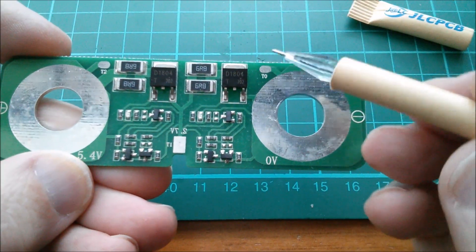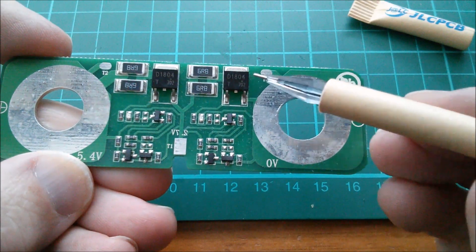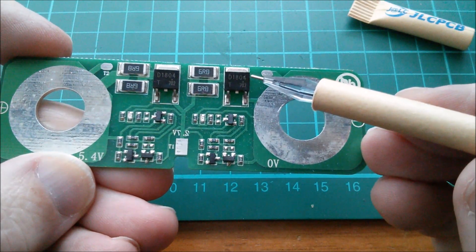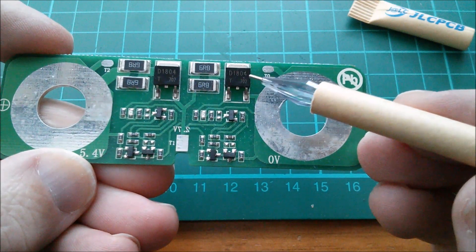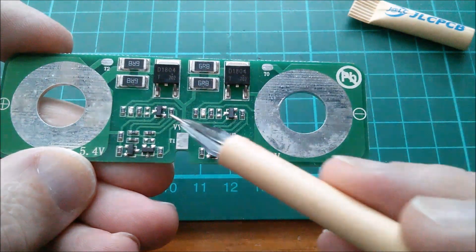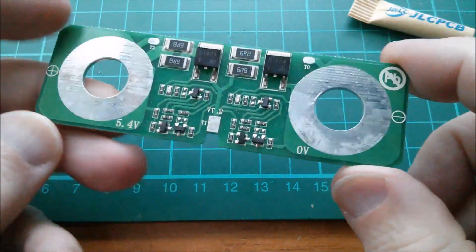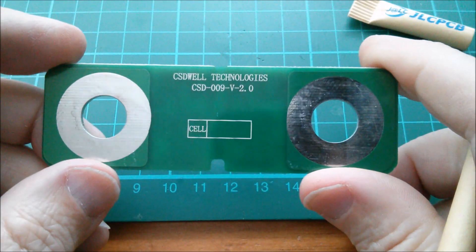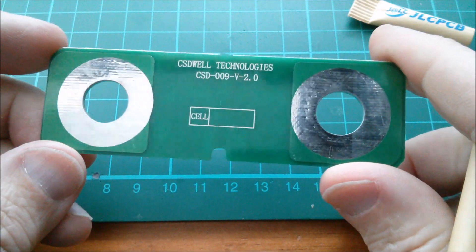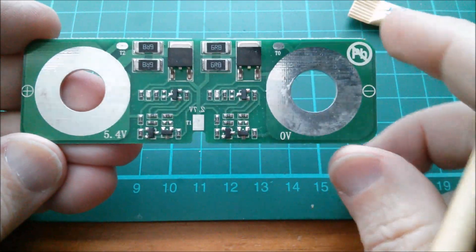Let's zoom in and see what components we've got. There are a couple of D1804 transistors — my guess is that those are MOSFETs, but I'm just going to look them up briefly because I don't recognize the number. I'm pretty sure there'll be a voltage detector on here somewhere. I should explain what this is — it's a supercapacitor protection module designed for two supercapacitors.